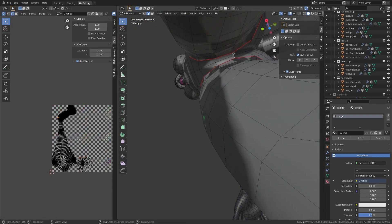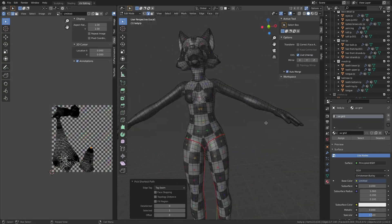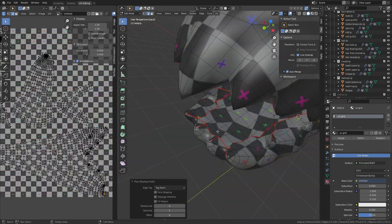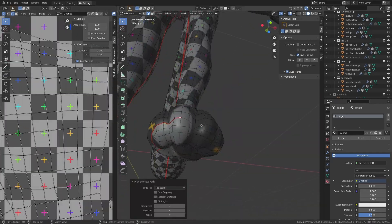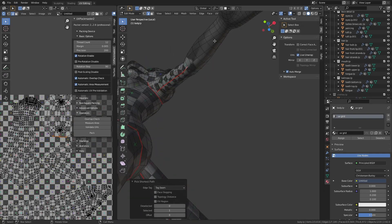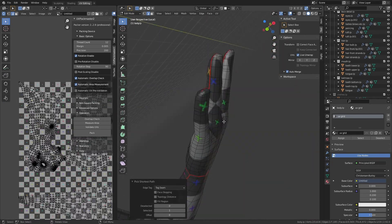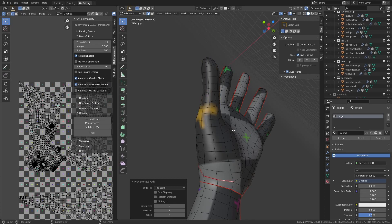For that, I generally use one of two methods. I either select a point and then use Ctrl-Select to tag a seam in between them, or I use Alt Select to select a whole edge loop and then right click and mark seam. Since I have Live Unwrap turned on and UV Sync Select turned on in the top left, I can instantly tell what's happened when I add any given seam. And with a grid texture, I can see if I have any weird squishing and stretching, and add or remove seams as I need them.